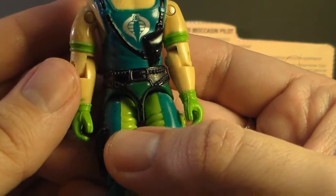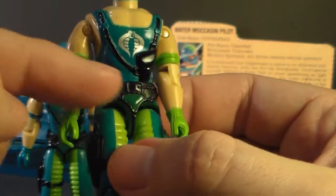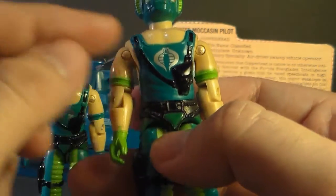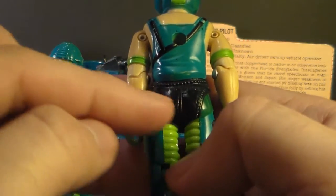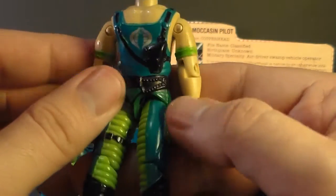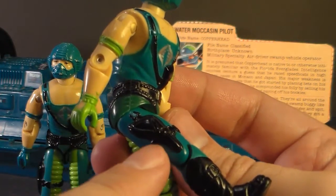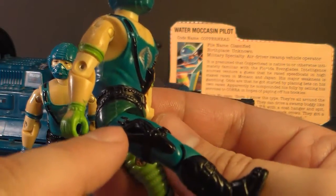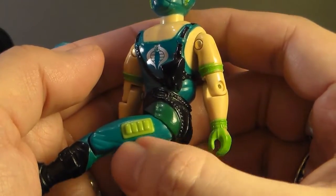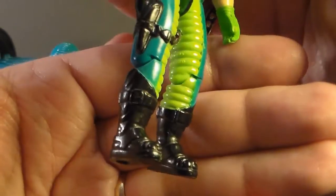On his waist piece, Copperhead is wearing what looks like black studded panties — it looks like black leather panties with studs and a belt buckle, some kind of S&M gear. I guess it could be some kind of harness, but it doesn't go over his shoulders or connect to anything. It's got a solid black piece on his butt — looks like panties to me. On his legs, he has the teal color on the outside and light green on the inside, which looks padded. On his right leg there's a pistol holster on a strap; on his left leg there's a light green detail piece that seems purely decorative. He has wicked-looking black leather boots with buckles on them, which looks pretty cool.